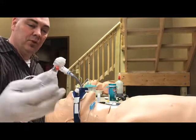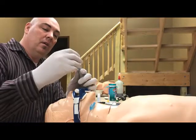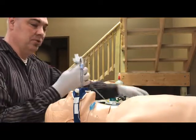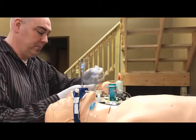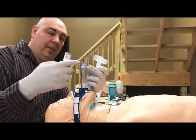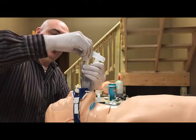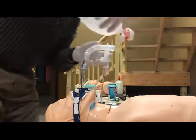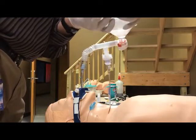Here's how this works: we're going to remove the BVM from the ET tube. We take the larger part of the adapter and put it over the ET tube. With the albuterol set up and running at six or eight liters per minute, we attach the T-connector. This adapter allows us to use the corrugated tubing to connect to the endotracheal tube, which plugs into the T-connector. Then we put our bag valve mask on and bag the patient in line with the nebulizer.